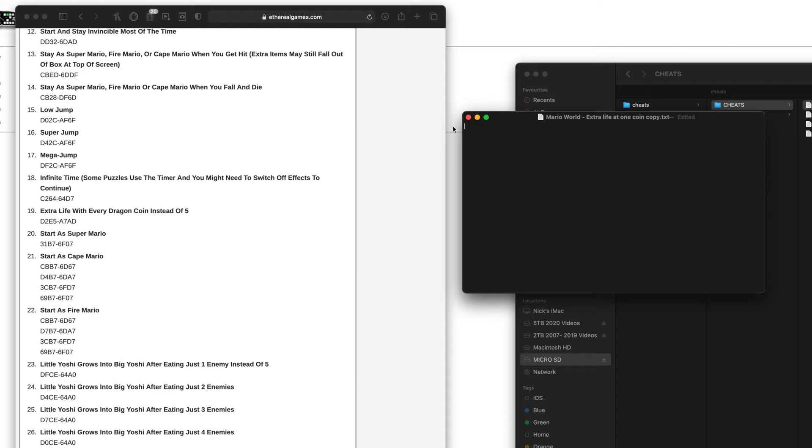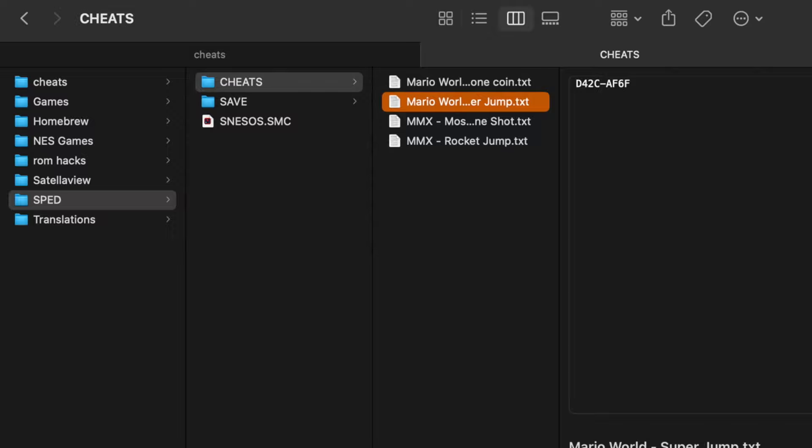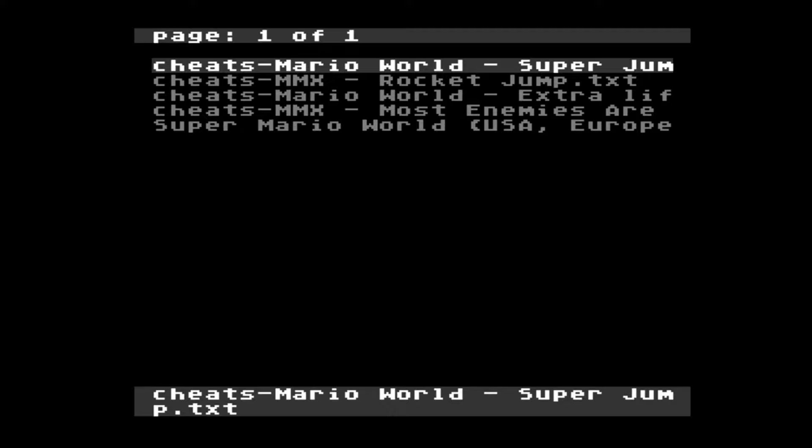For example, I've got a text file with loads of cheats for Super Mario World. All you need to do is copy the cheat you want — in this example I'm making a Super Jump cheat — put that into a text file, give it a name that makes sense, and then save it into the cheats folder inside the SPED folder on the microSD card. I've got a few different cheats to try out — a few for Mario World and a few for Mega Man X.